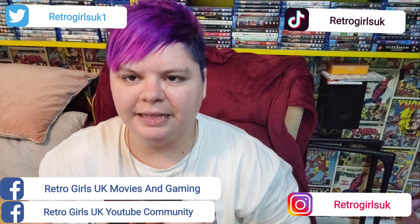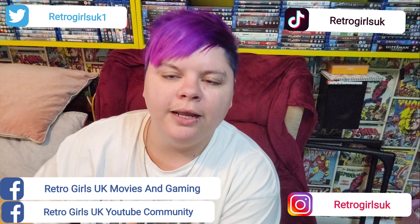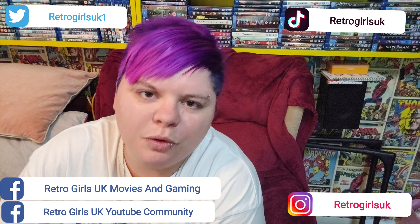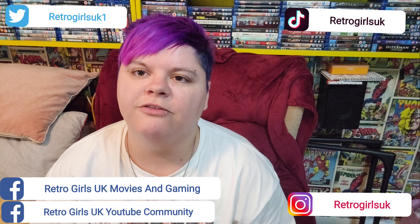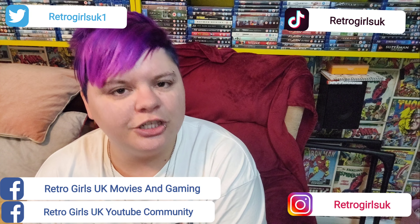So there you have it — that is my unboxing of Doctor Strange in the Multiverse of Madness. Let me know down below: did you order the steelbook? Did you have just a standard 4K, a standard Blu-ray, or even the DVD? I'm really curious to know.